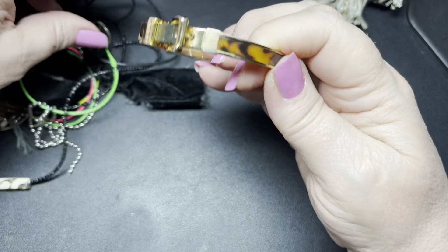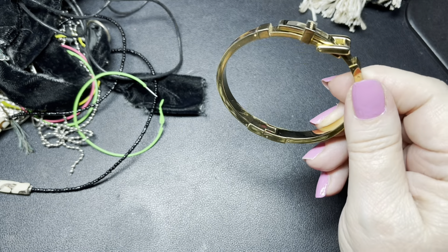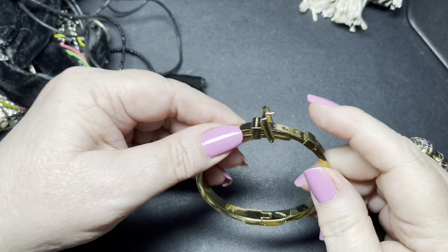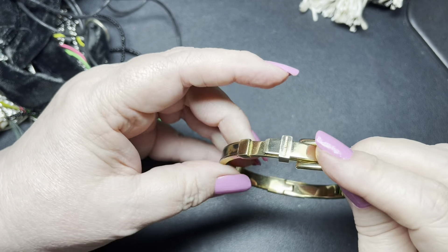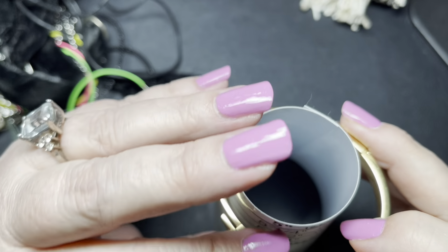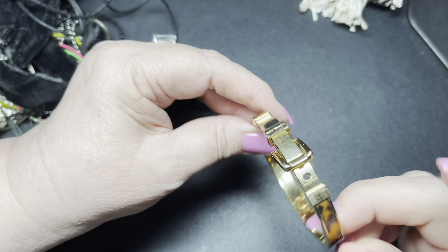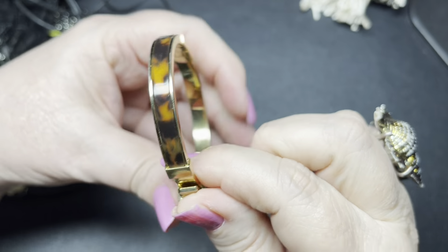Here we have a Michael Kors buckle bracelet. This is a size 6 and 3 fourths. Let's see if it's adjustable. There are two sizes on this and the biggest one is a size 7 and a 6 and 3 fourths. It has like a faux tortoiseshell. Really good condition. So on this one I'm going to say let's do $10. Very pretty. So $10.